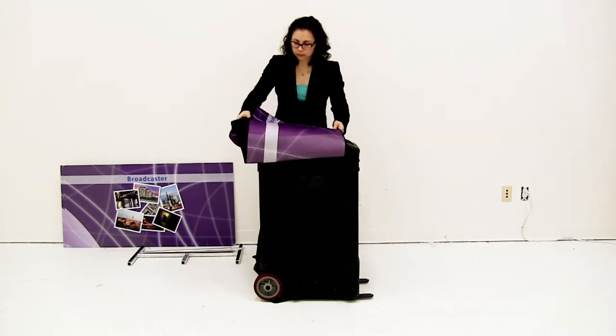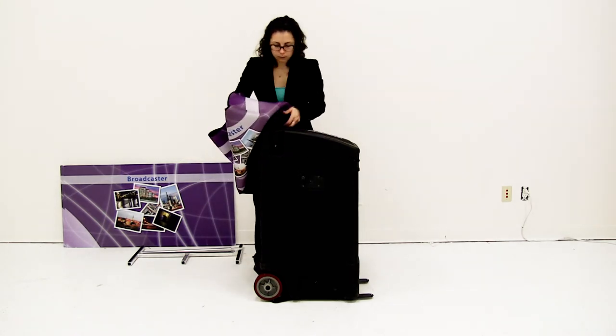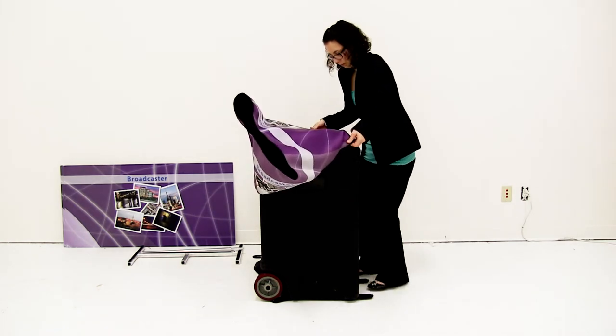Slide on the optional wraps graphic. The seam should be towards the handle of the display.